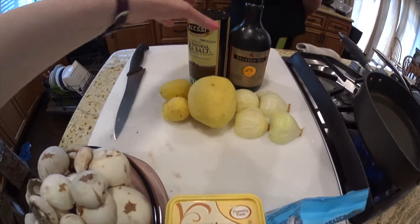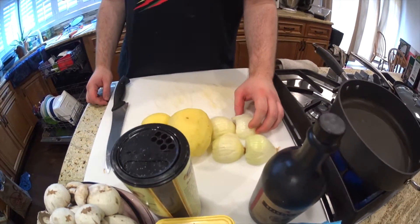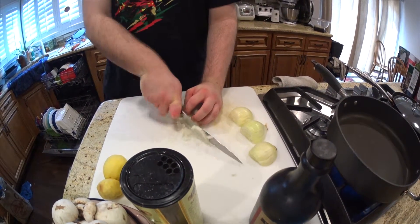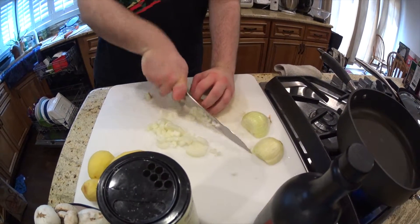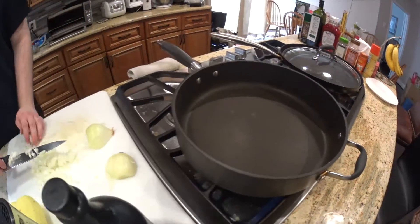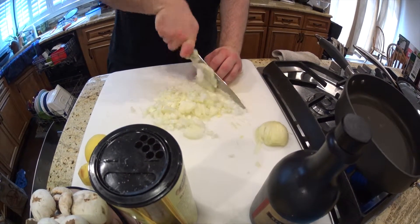The first step is to prepare all your ingredients and cut your onions. We usually use two small onions, but if you really like onions you can use more or less. Dice the onions into a pretty small size and sauté them in a hot pan — this pan has been heating for a while — and cook them for about five minutes.